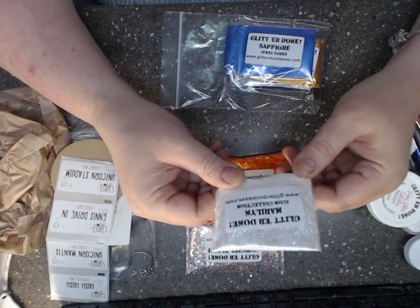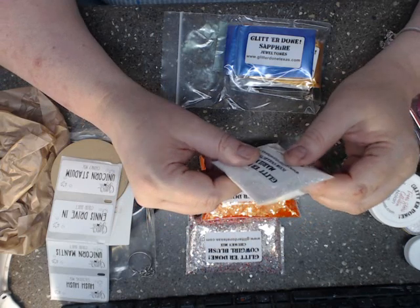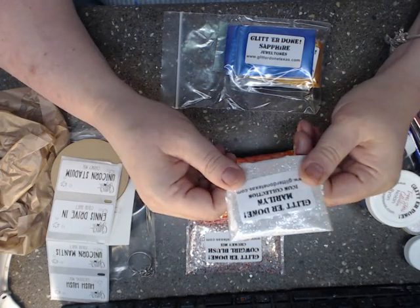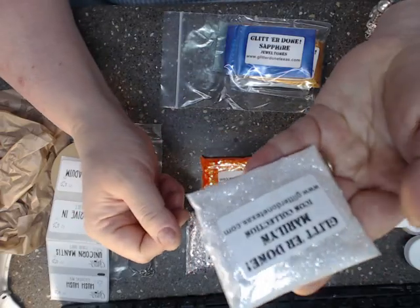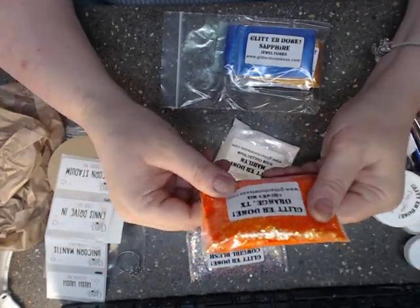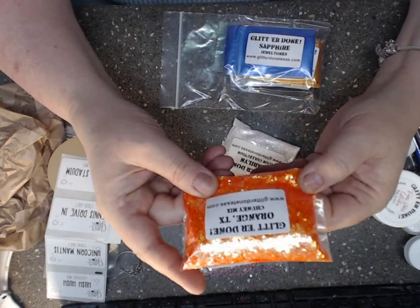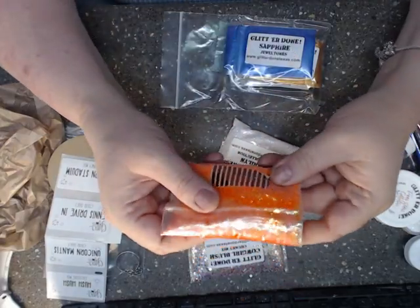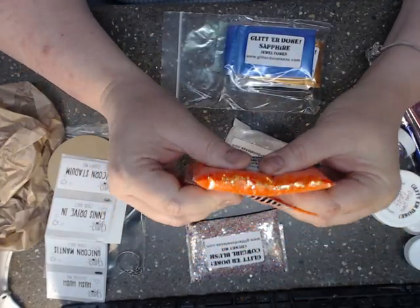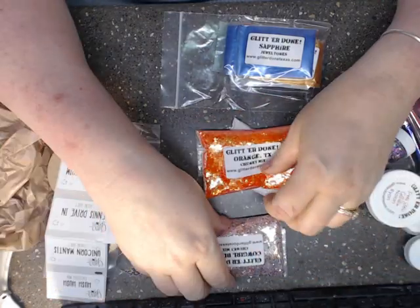I had to get some Marilyn — I love Marilyn Monroe. It's a beautiful holographic silver, really, really pretty. That's the one I ordered. Also, for Halloween and the seasons coming up, I got Orange Texas from GlitterDunnTexas.com. It's like a chunky glitter — it's got different shapes in it, really, really pretty.